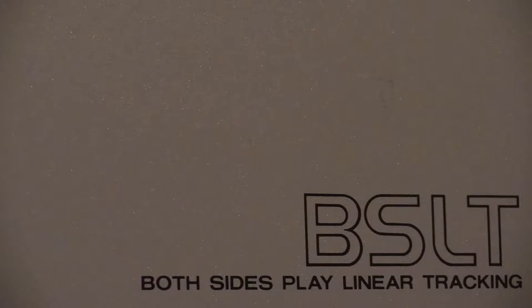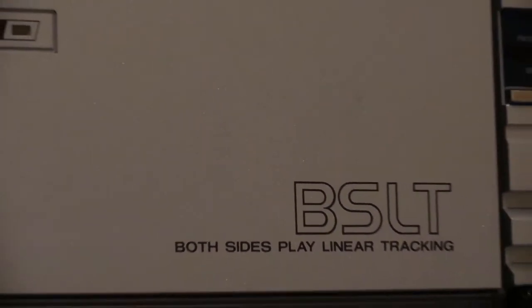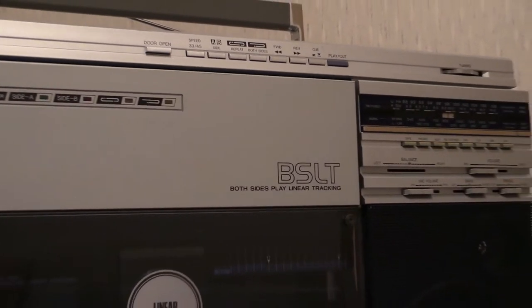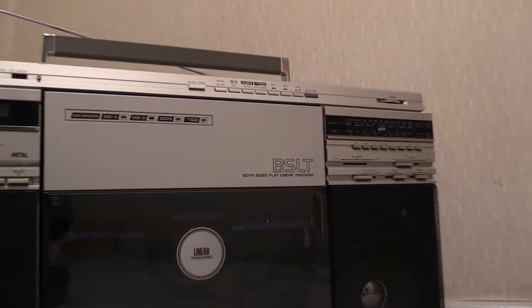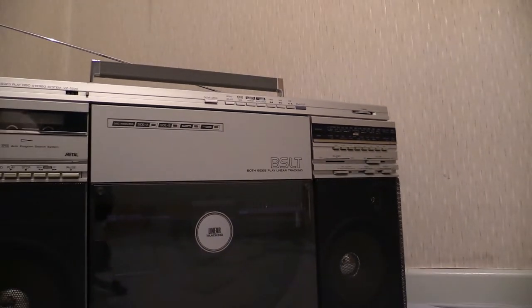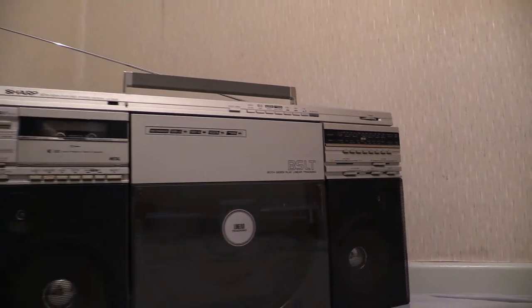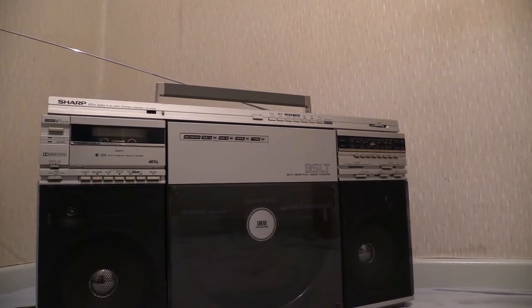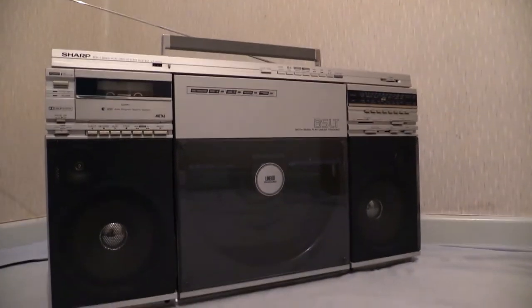Just to bring focus on the fact that it is the one with BSLT on the turntable door — yes, I did say turntable door on a boombox. Have yourself a look at this. Now, some of the Sharp VZ2500s don't actually say BSLT on the turntable doors; they just have that smaller writing that says 'both sides play linear tracking.'